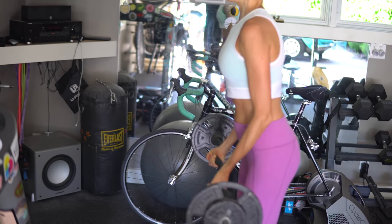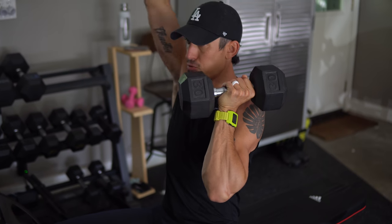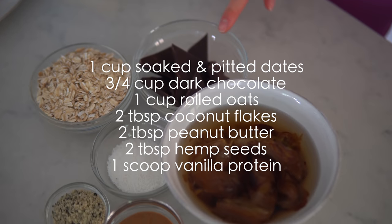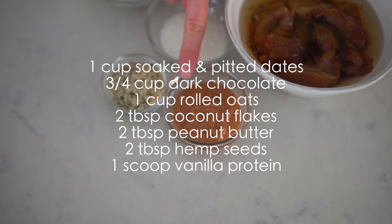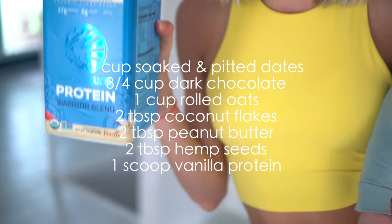Erin and I have committed ourselves to lifting more weights and putting on some beefy vegan gains this year — and we've both been pretty successful. Healthy fats, good calories, and tons of protein: these protein bars seriously help. Here are the ingredients you'll need: one cup or about eight soaked pitted dates, about three-quarters cup of vegan dark chocolate, one cup of rolled oats, two tablespoons of coconut flakes, two tablespoons of peanut butter or almond butter, and two tablespoons of hemp seed.